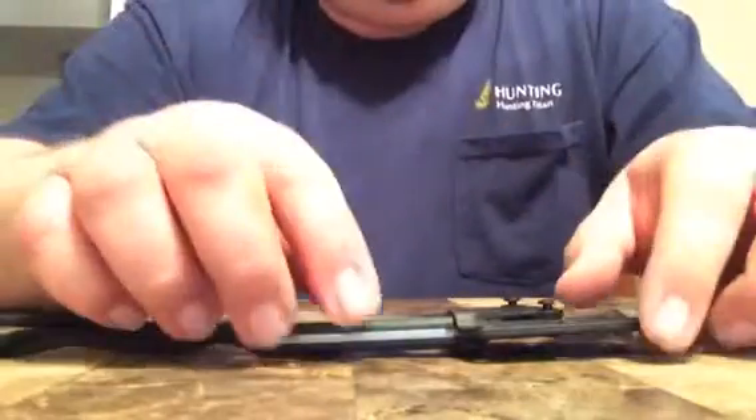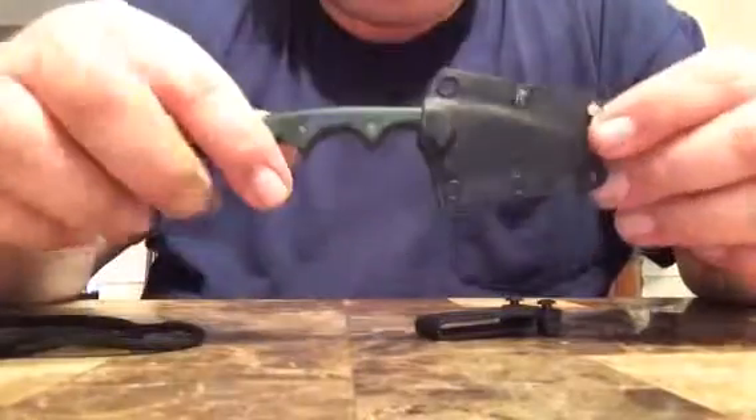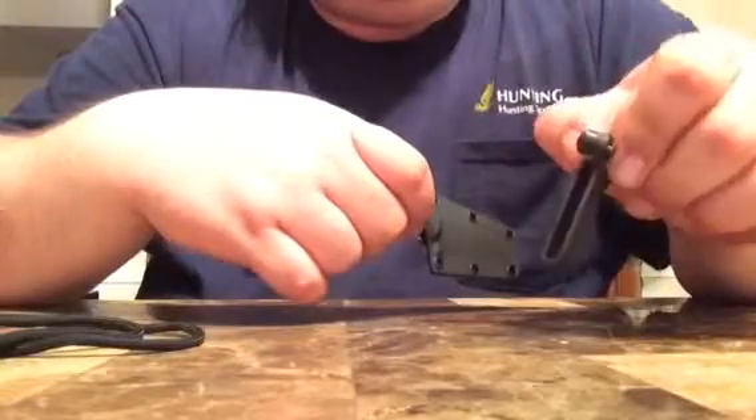Hello guys, it's me again. Quick tabletop review on another CRKT knife — this one's going to be the Folts Minimalist. This one is considered a neck knife, but it also can be carried on your belt with this clip provided.